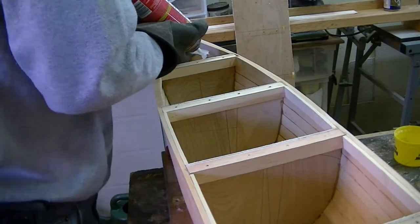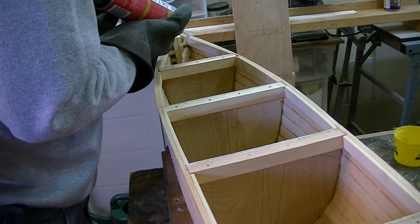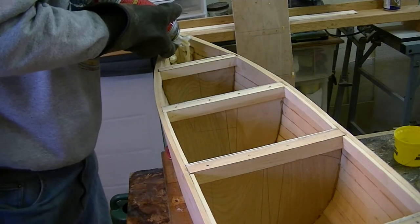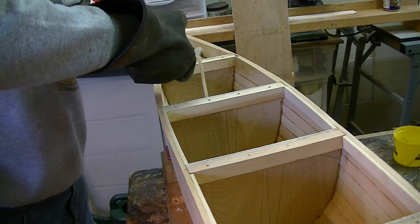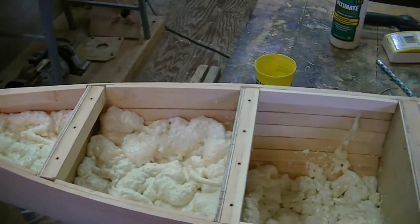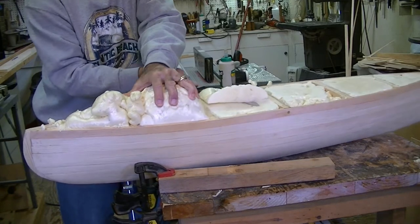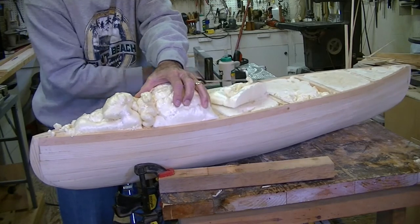Now it's time to spray insulation foam into the six sections of the hull. I used five cans between two pontoons. I filled each section about halfway up — it's hard to guess how much it will expand. The foam, in my opinion, should give the pontoon a little support inside the hull and also work as flotation.